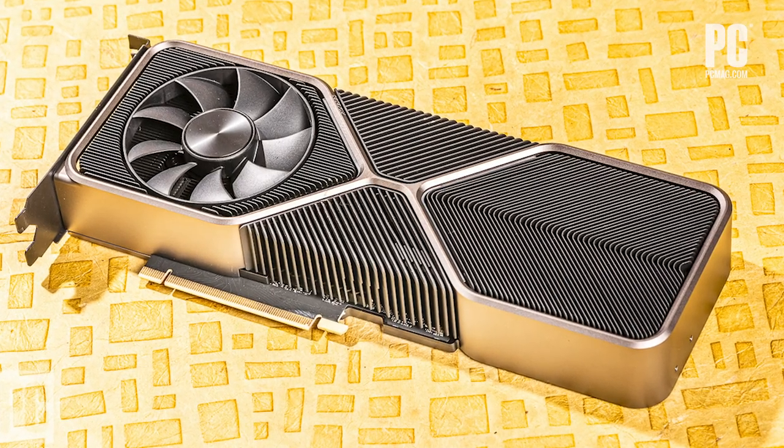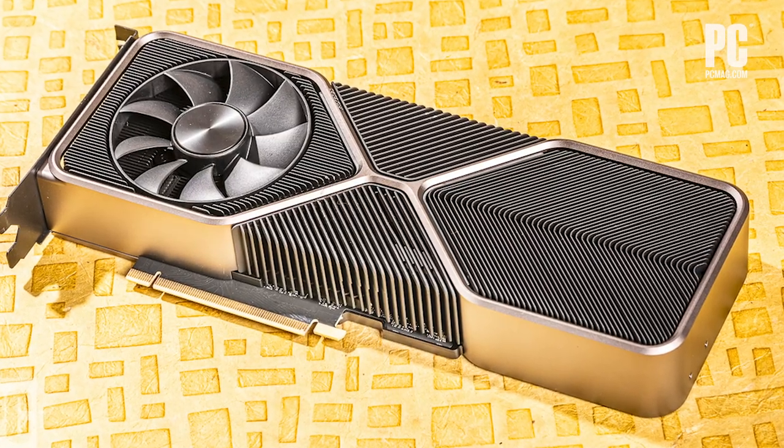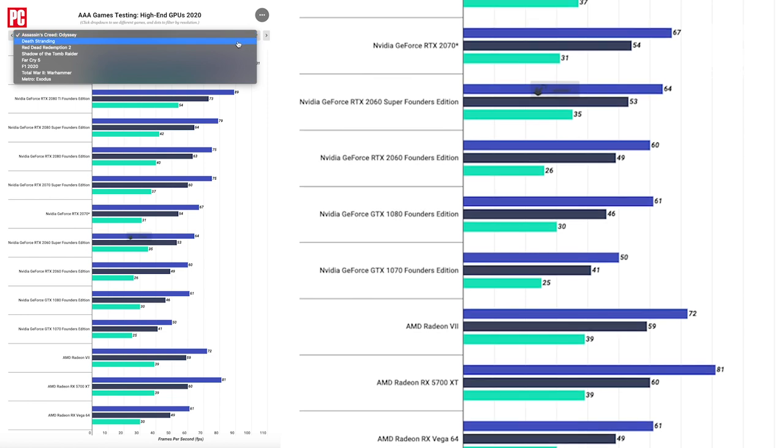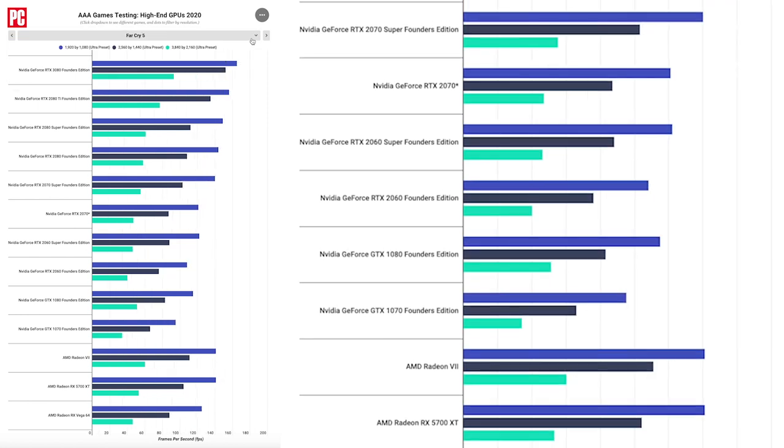The most important thing about this card, of course, is performance. We did a lot of testing, retesting the entire slate of Turing cards, AMD's recent Navi cards, previous generation Vega cards, and key Pascal cards from NVIDIA — with about 16 to 17 games, many of which we hadn't used before. We classified the tests into four categories: synthetic tests, AAA tests, multiplayer game tests, and legacy tests — a handful of older AAA games just to see how the card runs. Let's go through the broad takeaways.